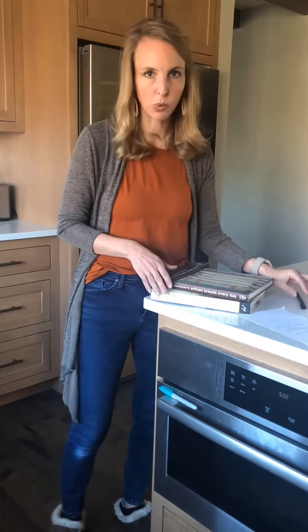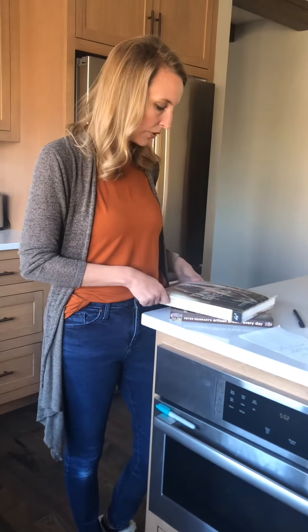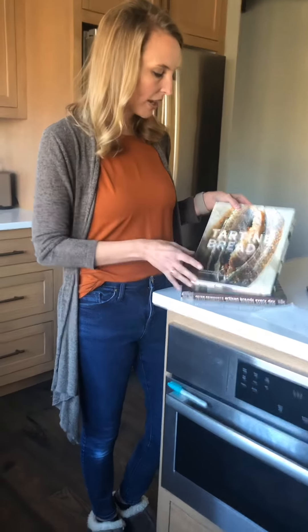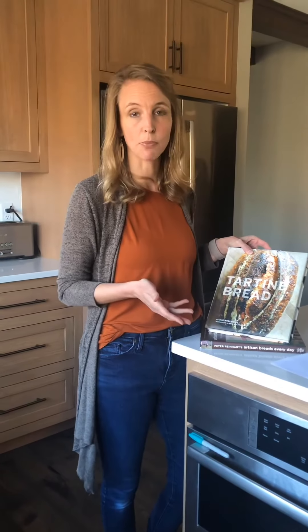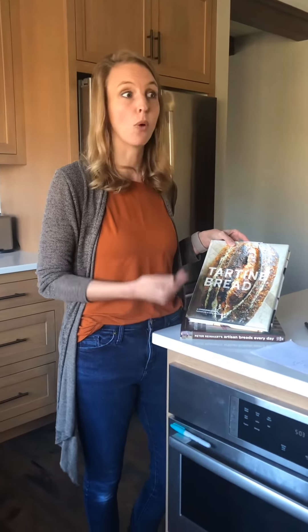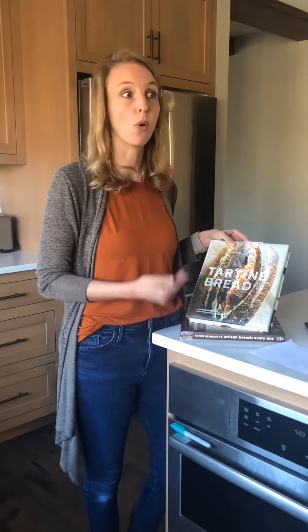I want to give credit where credit is due and point you to some really solid resources. First is the Tartine Cookbook by Chad Robertson. Most of what I showed you through my tutorials was the Tartine method, just adapted by me. One of the great things about Tartine is that he goes over his method, explains it carefully, walks you through his whole process, and then shows how other people have taken his process and adapted it for themselves. It's really fun to read those stories.